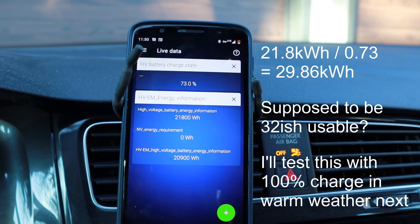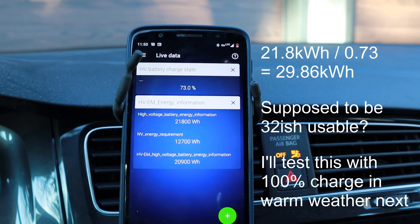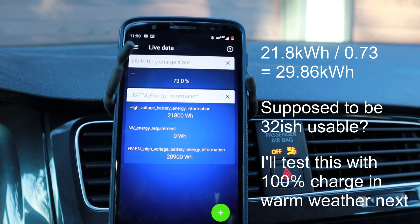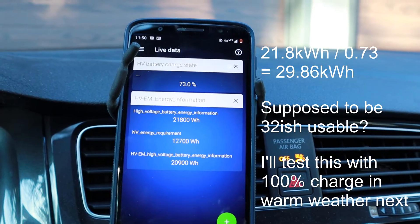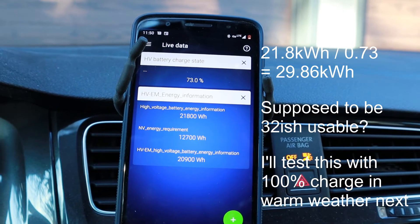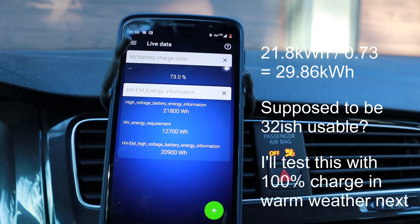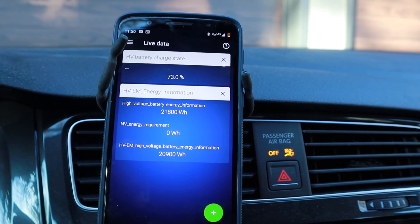That's the main reason I bought this OBD device. So every few months, or every year at least, I'll check my battery. If it goes below 70%, I'll check into the warranty. I'll probably check again in the summer when it's warmer. It's also best to do a 100% charge before doing this — this is just an example at 73%, but you should do it at 100%.